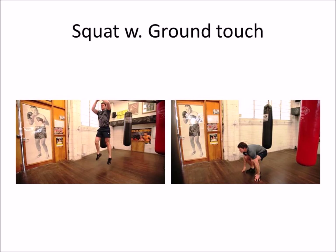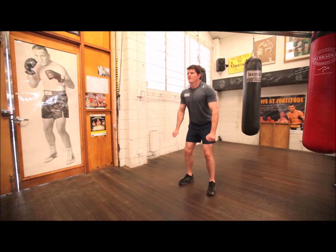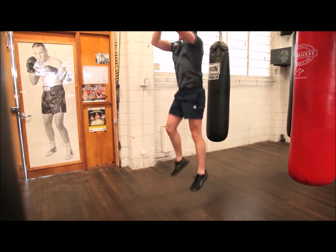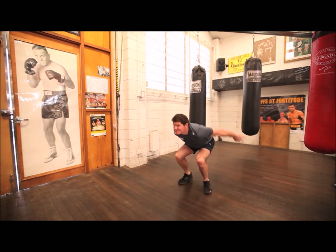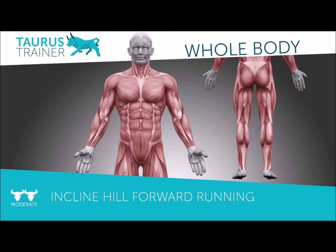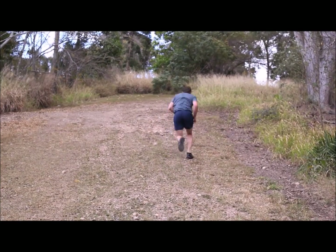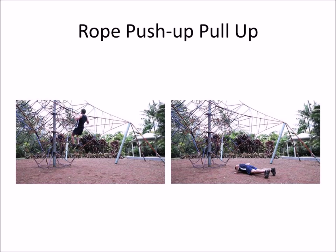Following your warm-up, go straight on to the first exercise: a squat with the ground touch. Complete five of those, using your arms' momentum as you drive up, really trying to thrust through the hips. Then without any rest, go straight to the next exercise — an incline forward running position. Sprint at least ten meters; if you haven't got a hill you can use a treadmill set at about 20% gradient.